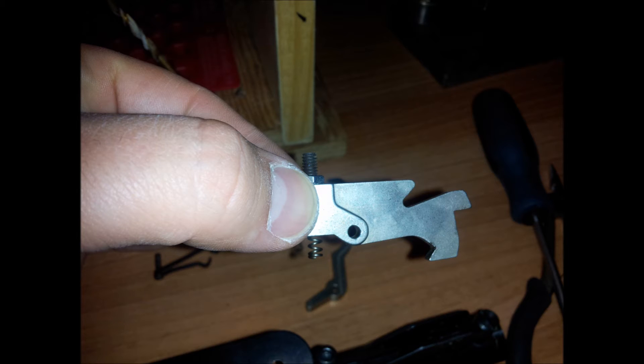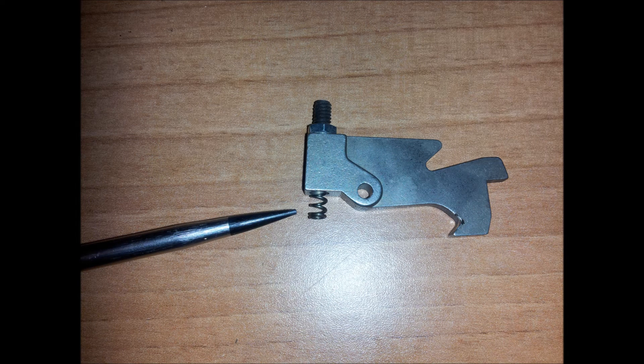Now you can remove your sear — that's what it looks like. The spring to the far left is the one we want to take a few coils off of, or maybe about one coil, because we don't want to reduce the weight too much. You can also adjust the weight by adjusting the allen screw that adds trigger pull weight to it, but if you cut too much off, you can adjust it that way.